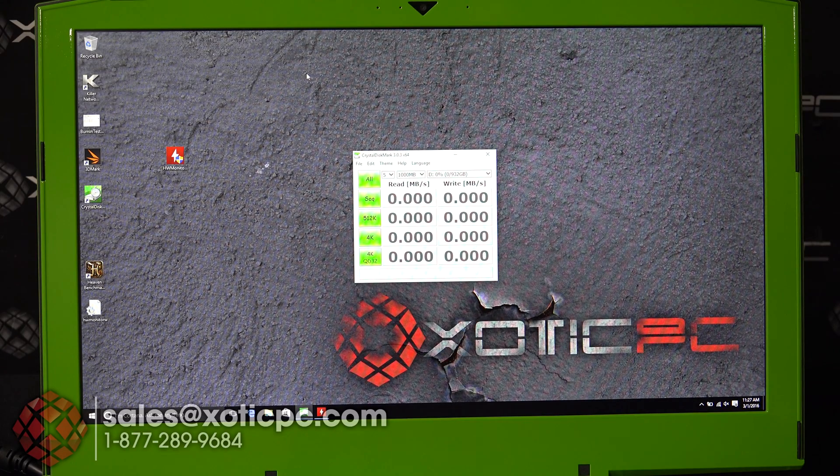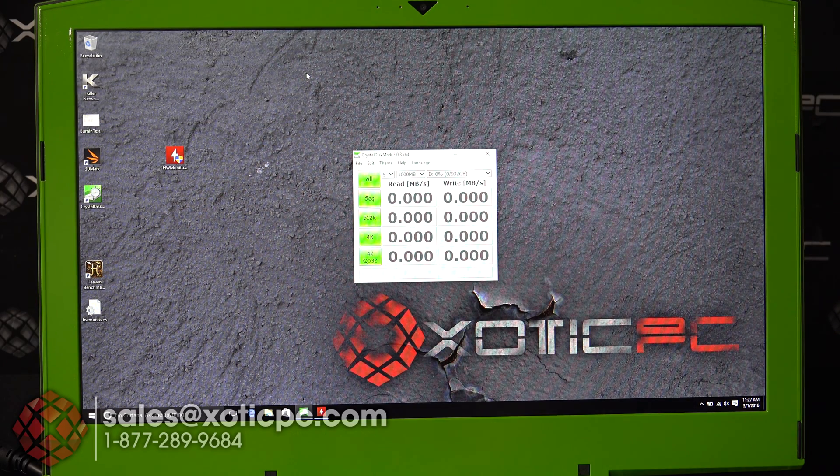We have our Sager NP9870-S model here — it does have the green custom painted trim on the sides. We're going to run some benchmarks on it and see how well it performs. The first one we're going to do is CrystalDiskMark, which will tell us how fast the read and write speeds are on this computer.